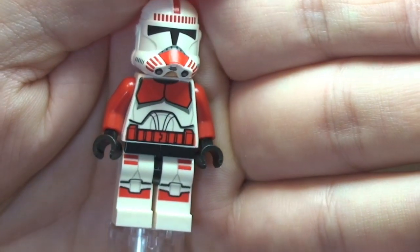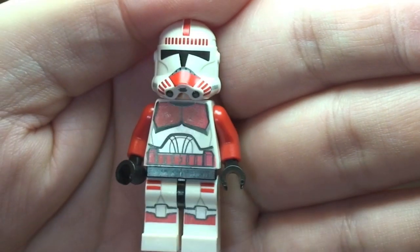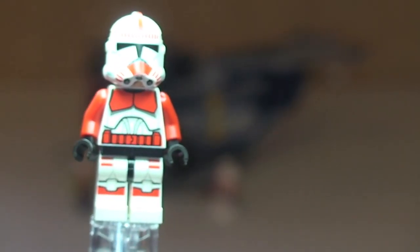This is the shock trooper and it is a new variant of the previous shock troopers. There are two of these in this set.